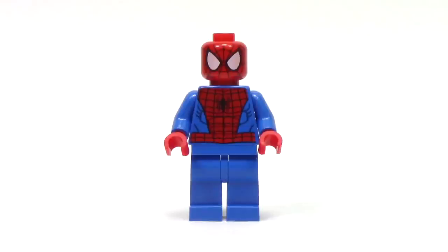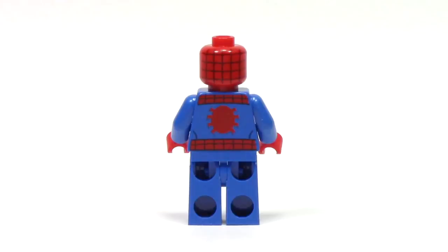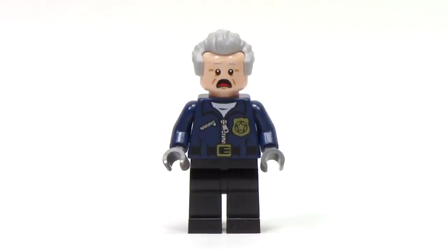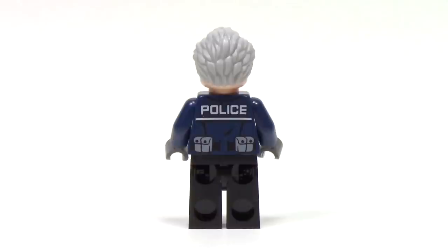The Spider-Man minifigure in this set is the one we've gotten in plenty of Spider-Man sets, except this time he features the all-new web piece accessory. From the back, we can see the remainder of the print with some nice printing on the head. The final minifigure, Captain Stacy, feels like a combination of things that we've already seen. He has the hair from the Doctor from the Doctor Who level pack, the face from Doc Brown from Back to the Future, and this pretty generic police torso. I am glad that he was included to pilot the police boat, but overall I'm a bit underwhelmed. From the back, we can see a nice continuation of the print from the front with the police lettering.